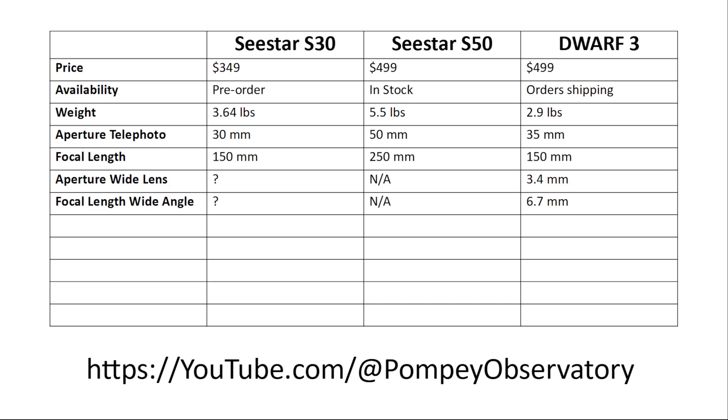The C-Star S30 does have a second camera, though I could not find much information about it. The S50 does not have a second camera. The Dwarf 3's wide-angle lens is 3.4mm, giving it a focal length of 6.7mm — making it an F/2.